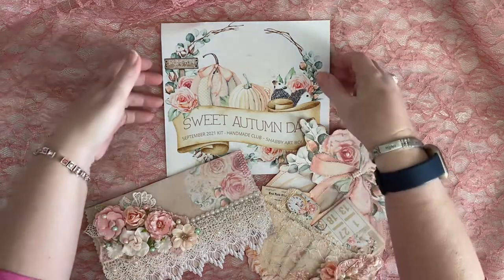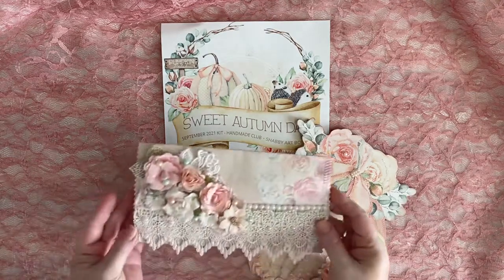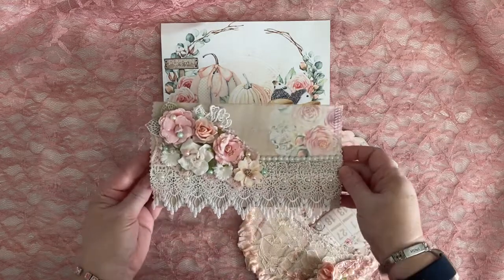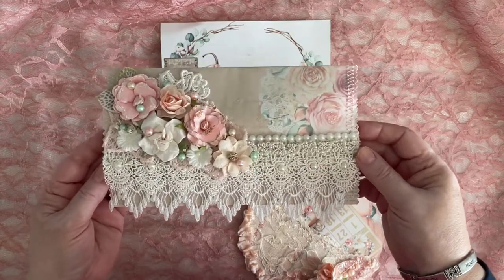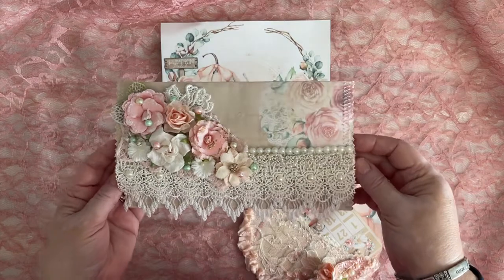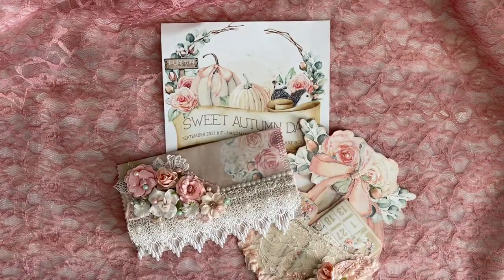Now I want to share with you a couple of unique little projects I made. You did see one of these get made during a video — well, you saw the beginning parts of it, it wasn't actually finished. I've been having camera issues, so let's see if we've got it fixed today so I can show you this gorgeous kit and all the things I've done with it.